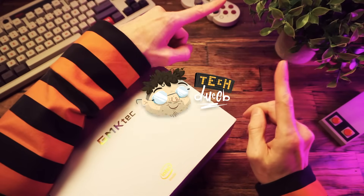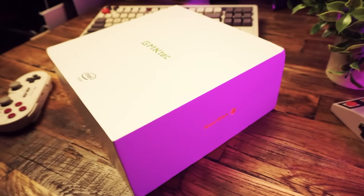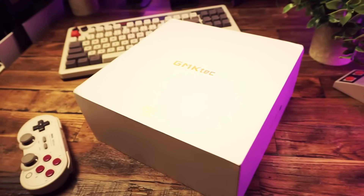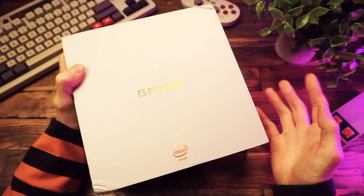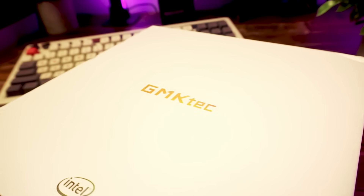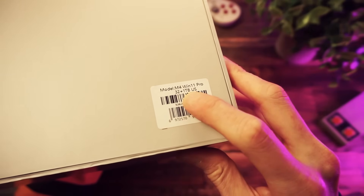Thanks for clicking on the video. Today, another day, another mini PC. This one has been sitting on my review pile for a while and it's finally its turn. I'm going to be checking it out today. Apparently it has an 11th gen i9 processor in it, and I think this is even the high-end model. They sent me the 32 gigabyte model.